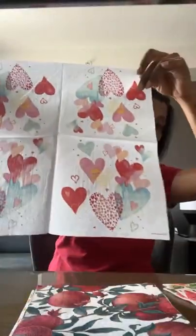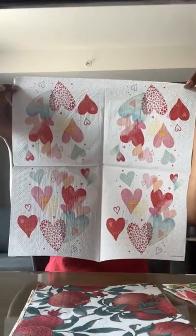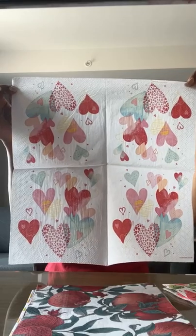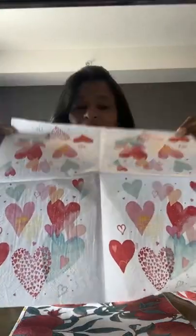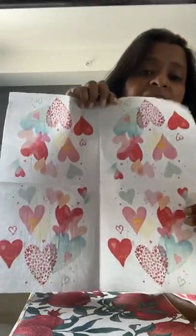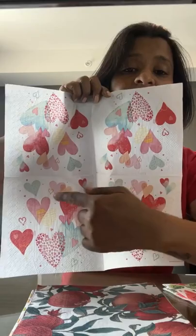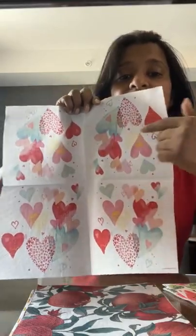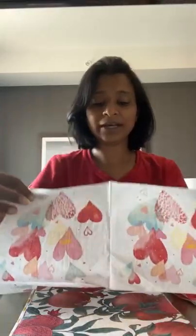Whenever you buy a decoupage napkin, you need to know what type to get. Can someone let me know if this is visible and clear? I can literally tear off one portion and make one project, then a second, then a third, and then a fourth project from a single napkin. Thank you Sapna for confirming that it's visible!